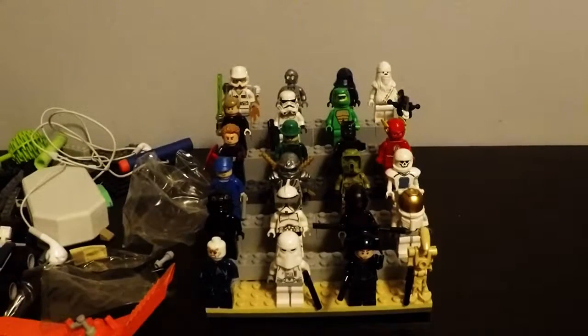Hey guys, merry Christmas! Today is Christmas and that's pretty awesome. I have a video for you guys about my LEGO dudes. All of my LEGO guys have a stand, and I'm going to show you all the guys on the stand. Let's get right into it — I'm going to set this up on my tripod. I can film one hour, 45 minutes and 35 seconds — pretty cool, but I'm not going to make an hour-long video.